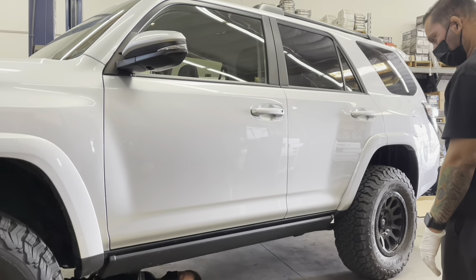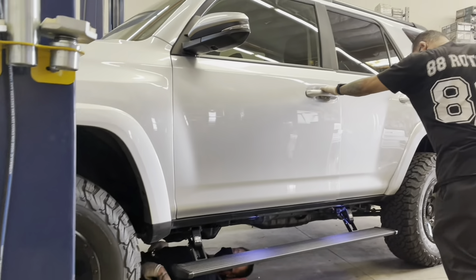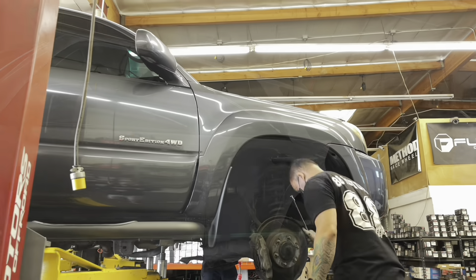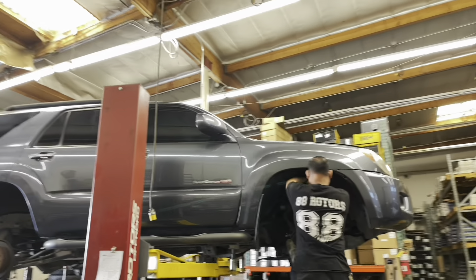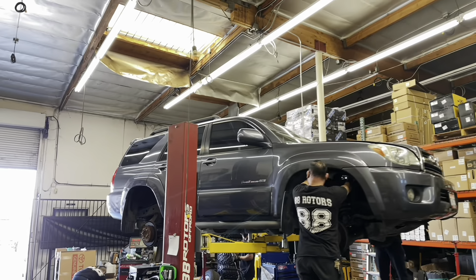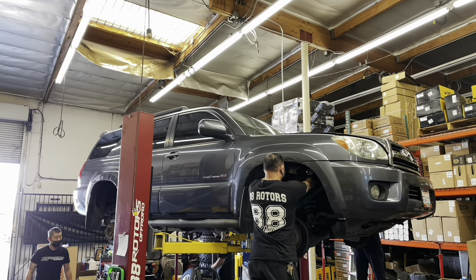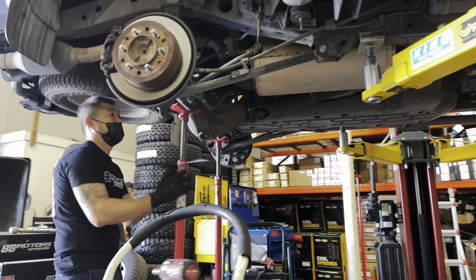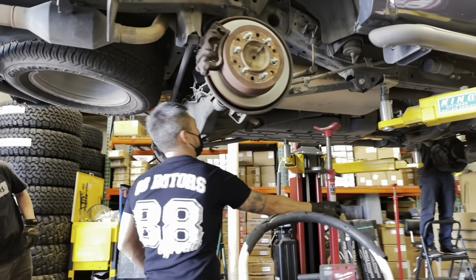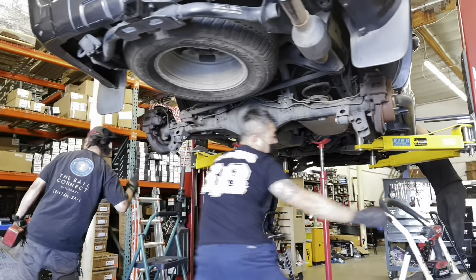Here's another 4Runner that we installed a lift on previously with some Fuel Vectors and KO2 tires, that we just installed an Amp Research electric sidestep on. Where are our 4th gen guys at? Next up we have this 4th generation 4Runner — a special edition 4-wheel drive model. We're doing a Bilstein 5100 setup on this one with Old Man Emu lift springs and SPC ball joint upper control arms. We're installing a set of new Method MR-312s in a 17x8.5 size with a zero offset, wrapped in 285-70-17 BF Goodrich All-Terrain KO2 tires.